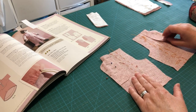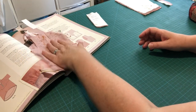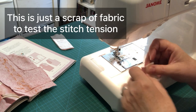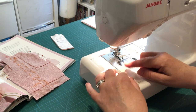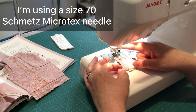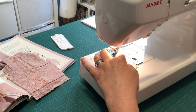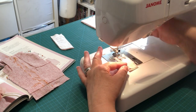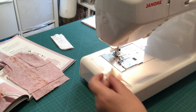Before sewing, check your machine tension with a scrap of fabric. I have white thread and a size 70 Schmetz microtex needle — an 80 would also work. Don't use a ballpoint needle as that's for stretch fabric. My stitch length is set to 2.2, though 2.5 is also fine.